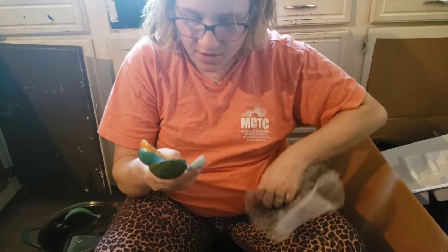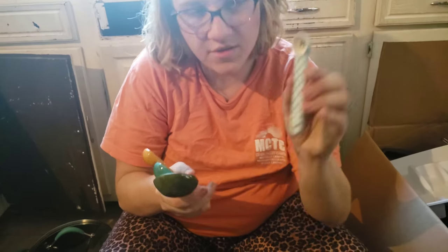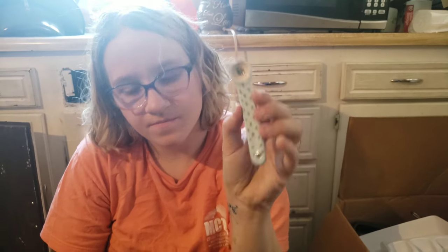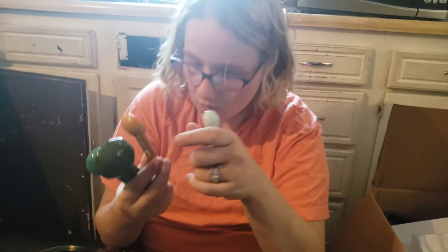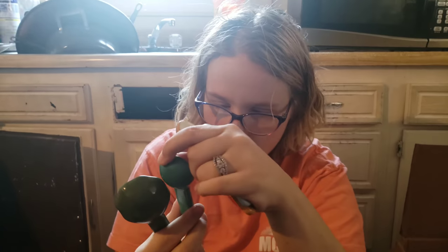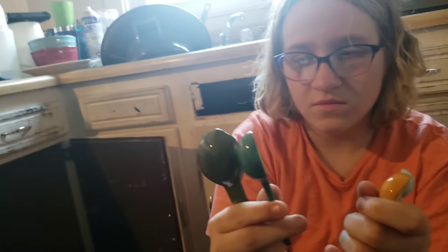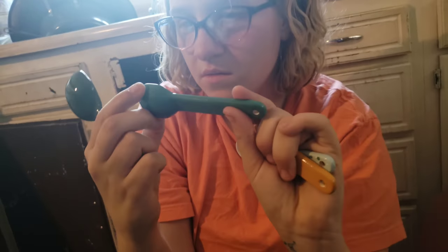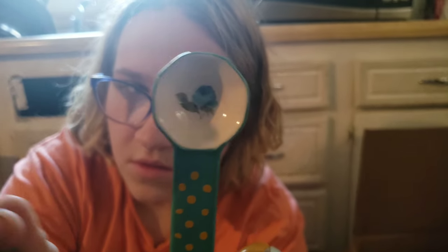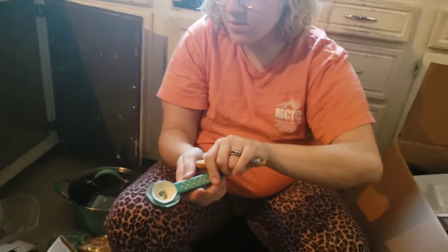Here we go — we got some spoons. One-fourth teaspoon. That's cute. One-half teaspoon. One teaspoon. They're all different sizes. That one has a flower design on it. I'm not going to try to hold them all up because I might drop them.